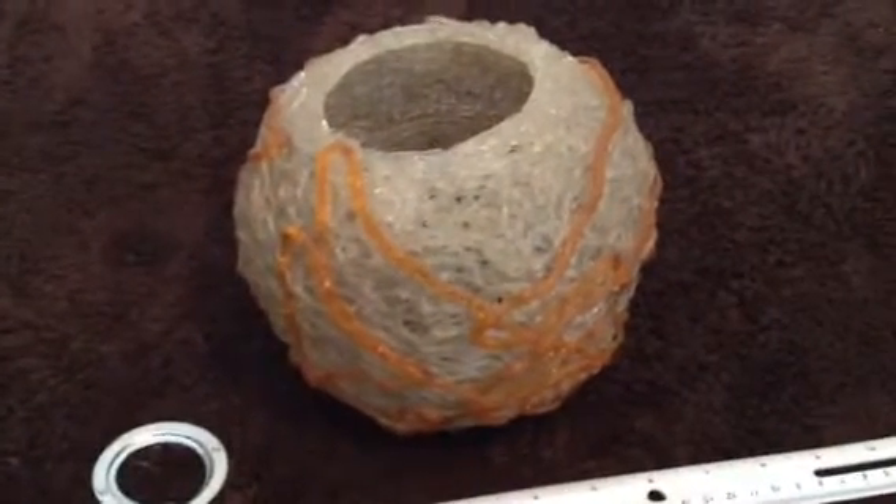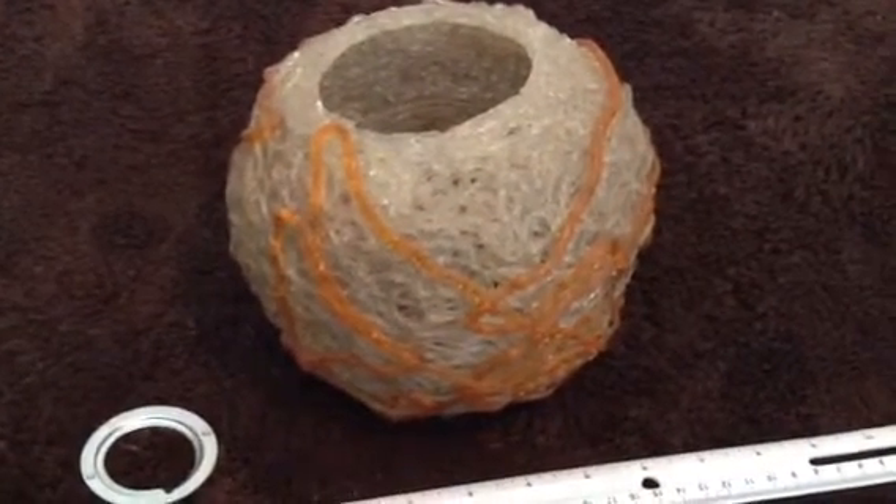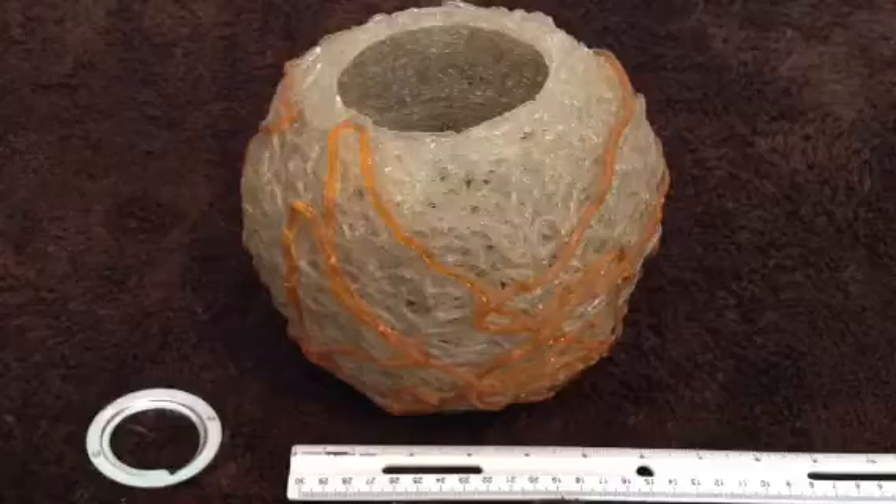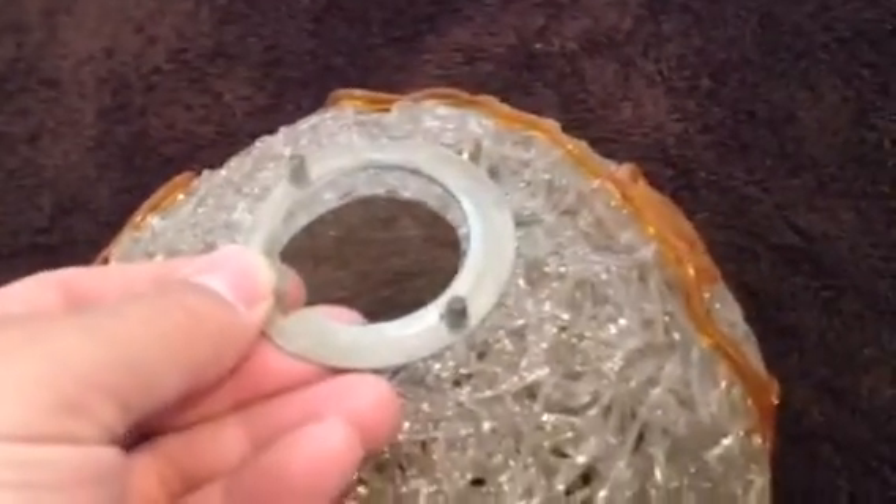This is lamp globe spaghetti lamp number two — number two of three. I have three of these listed on eBay. This is from a very old lamp; the lamp was huge. These went up on the top — three of them lay on top of a socket.